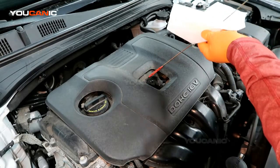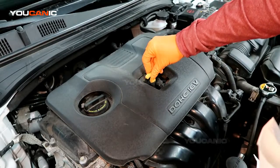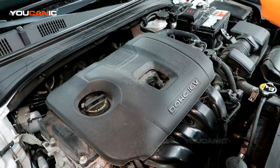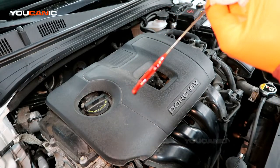So we take it out, we clean it. Make sure you want to have your vehicle on a pretty good level surface to get the best accurate reading, and we pull it out and we see that we are within the operating range.